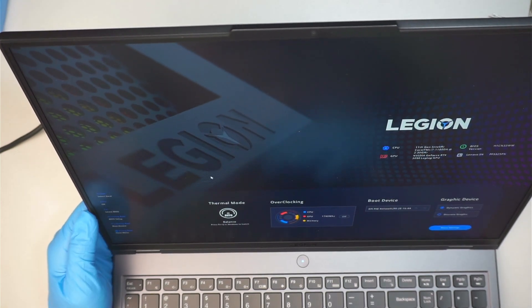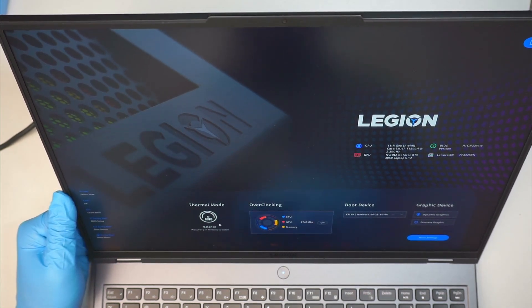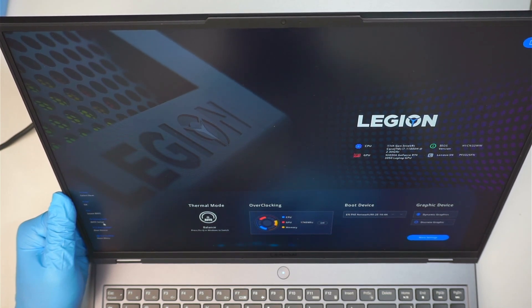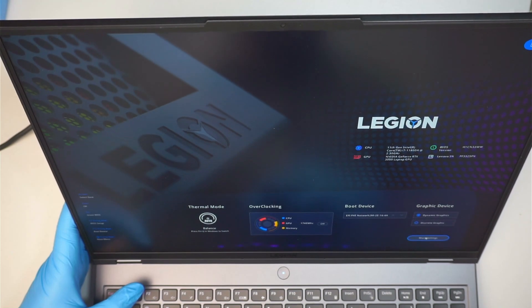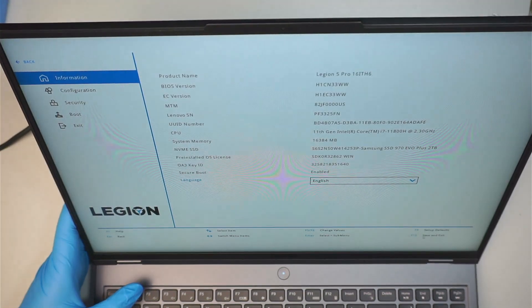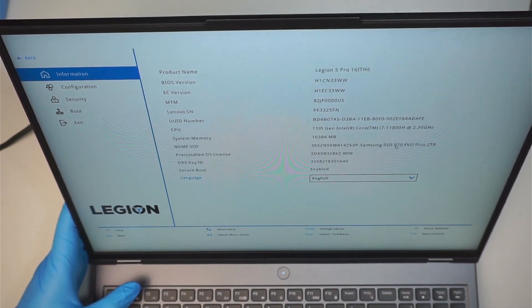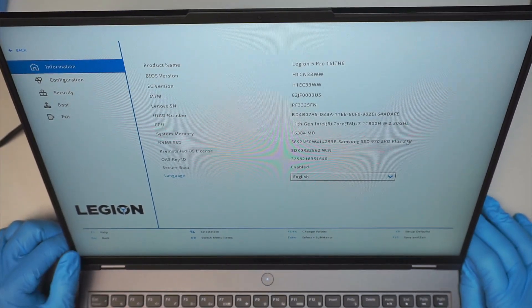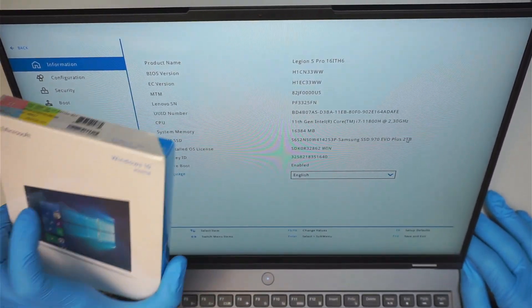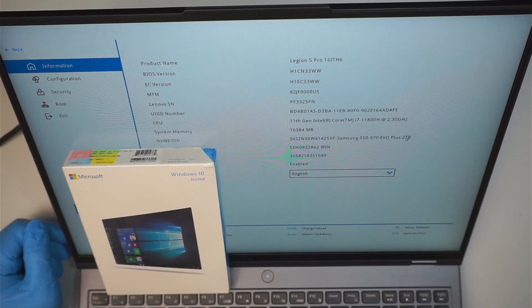Here is the BIOS. Let's go to more settings. It shows Samsung SSD EVO 970 Plus 2TB — so the hard drive is installed and recognized by the computer. The next step is to go ahead and install Windows and I'll be all set. Thanks for watching, and I'll remind myself to reconnect the battery after this video.